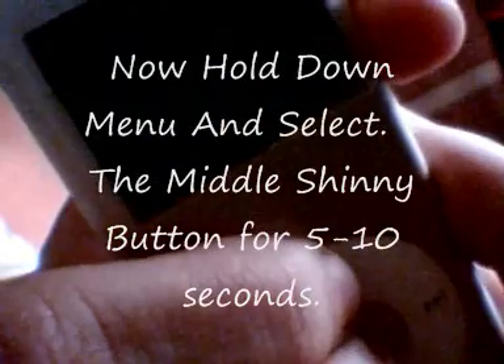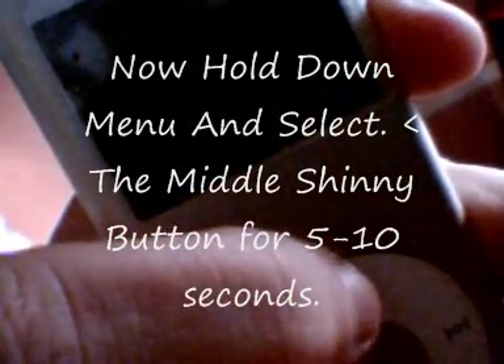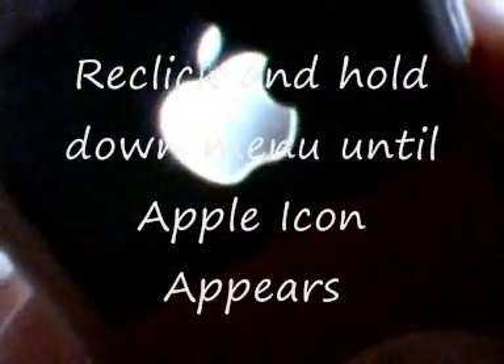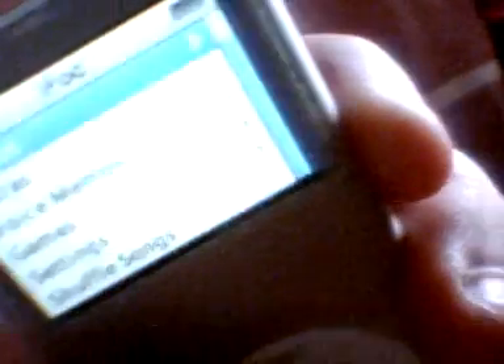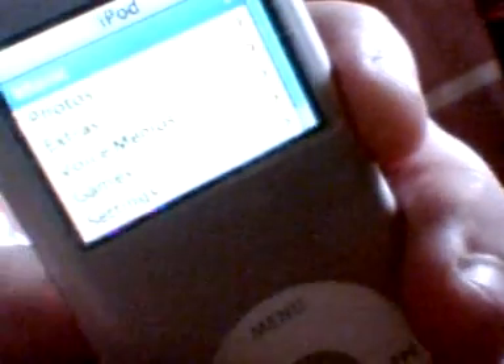Now the iPod screen should have gone blank. After this has happened you can re-click and hold down menu. It will cause the iPod icon to come back on. After this is done the iPod should be unfrozen and you should be allowed to listen to all your music and view your photos. If it crashes again just repeat the same procedure and it shall unfreeze.